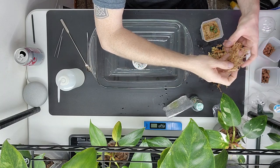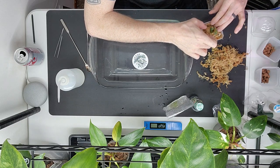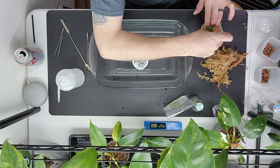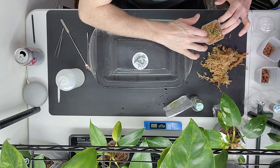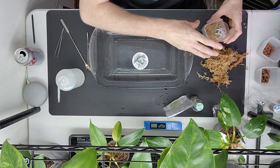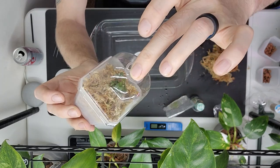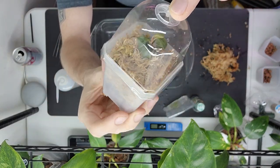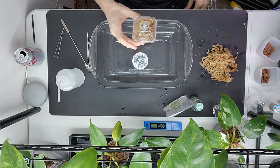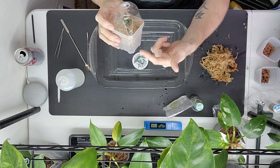I just pressed it down a little for support. For tissue cultures the moss needs to be a little wetter than it would be for, say, rooting an elbow — when rooting an elbow you want to squeeze pretty much every bit of water out of the moss. For tissue cultures, squeeze about half the water out. So there it is — I'll do another one real quick. This will sit here until I see roots coming down the sides of the container.